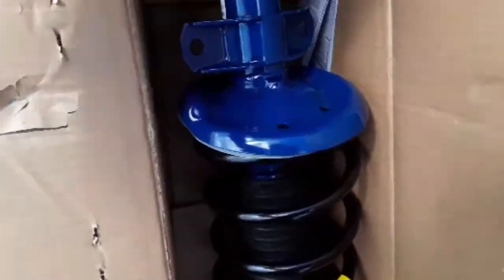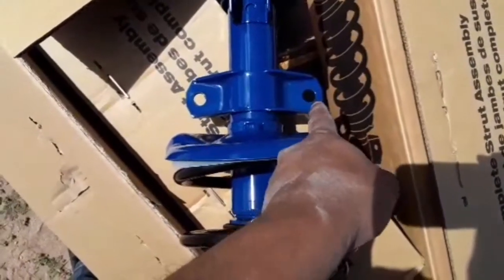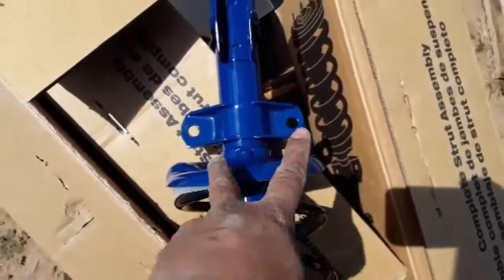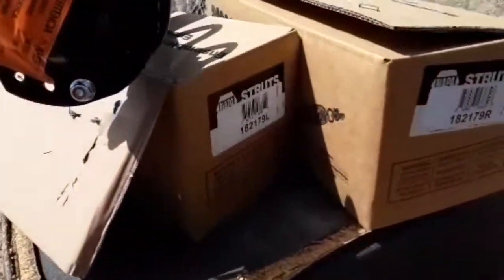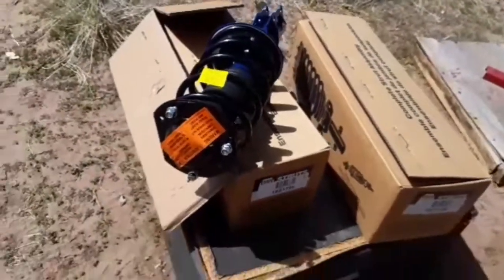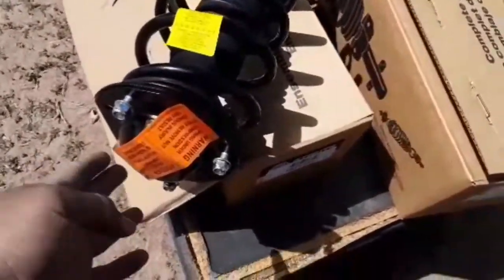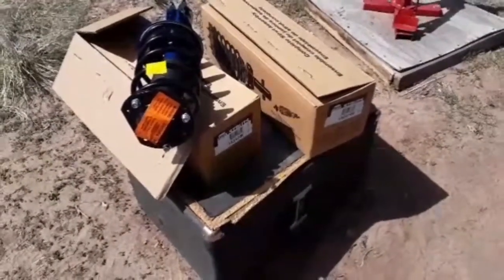Here's the brand new strut. The only thing I noticed that's a little different compared to the factory one is this area here. But I checked online by the part number — it matches. Everything is good to go. It fits the 2009 Pontiac G5. I'm going to compare it again while I take the old one off, and it should fit.